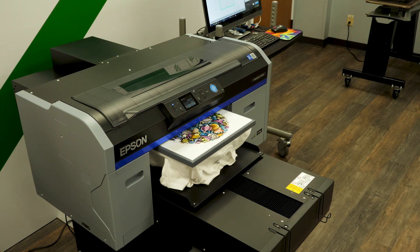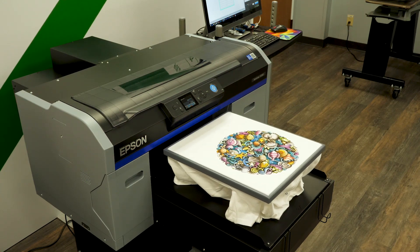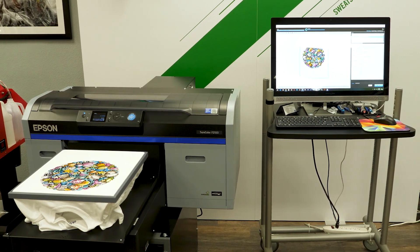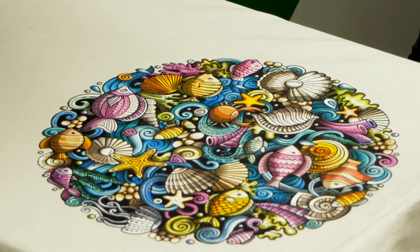We like to recommend this printer to anybody who has an inclination to get into the t-shirt or garment business but doesn't want to go through the long route of screen printing. It offers best-in-class quality with the Epson print heads.